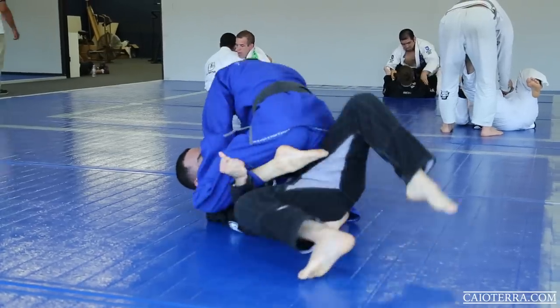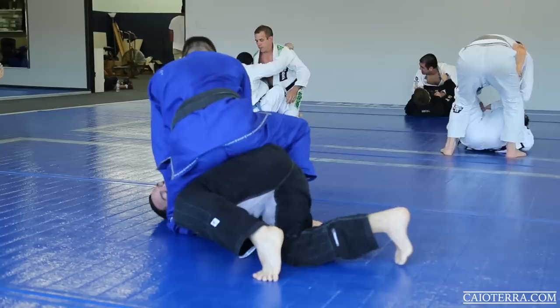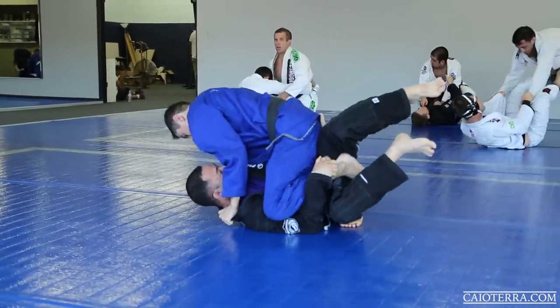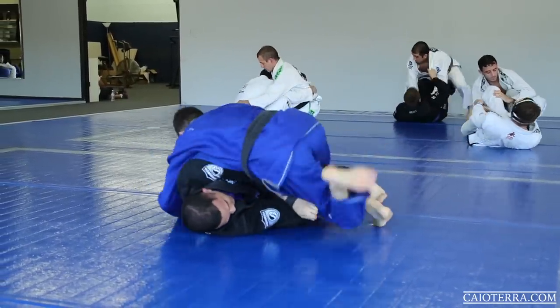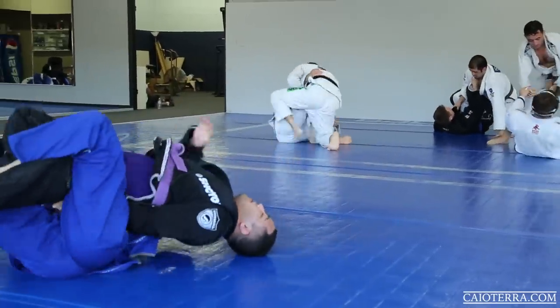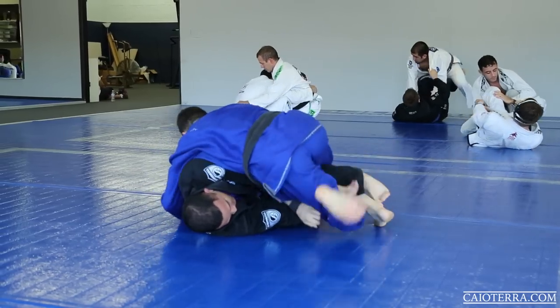But that's an illegal grip, buddy — getting a penalty right there for you. And that's probably the second penalty. Man, I'm gonna disqualify you pretty soon. Oh, there's my flying bolo! I knew I would hit it.